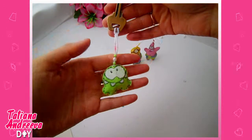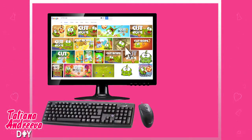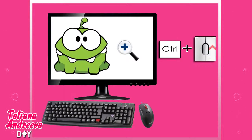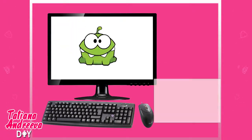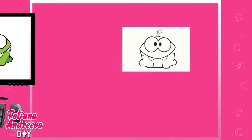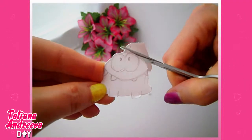Let's make the green creature from the Cut the Rope game. Firstly, we shall find the picture of the cartoon hero on the internet. Using the control button and the mouse wheel, get the wanted size of the picture. Place a white sheet of paper to the monitor screen and repeat the picture in detail. Cut out the cartoon hero — now we have a template for making the toy.